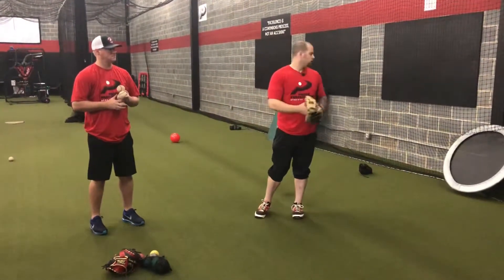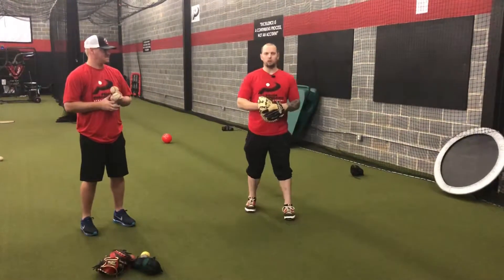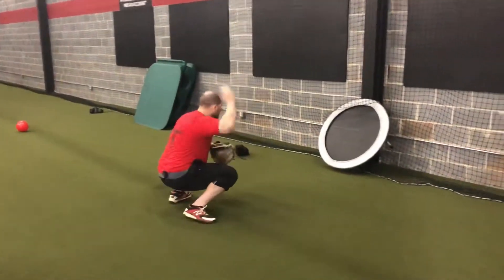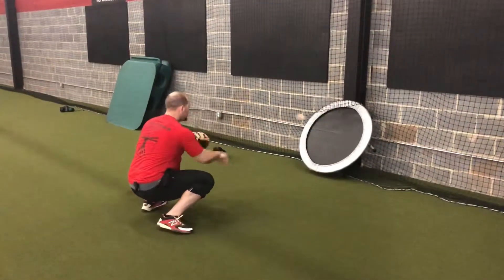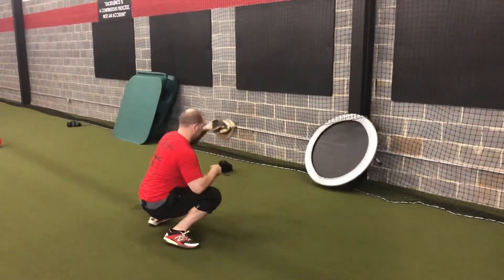What we can do instead is purchase a pretty cheap trampoline off Amazon, Goodwill, wherever you can find one, and we can start off with some drills like this. You can do some self-toss work, work on getting some nice soft receiving in, keeping it in a zone.